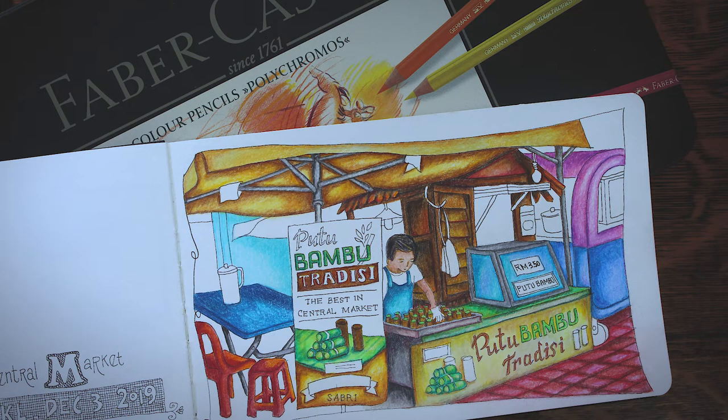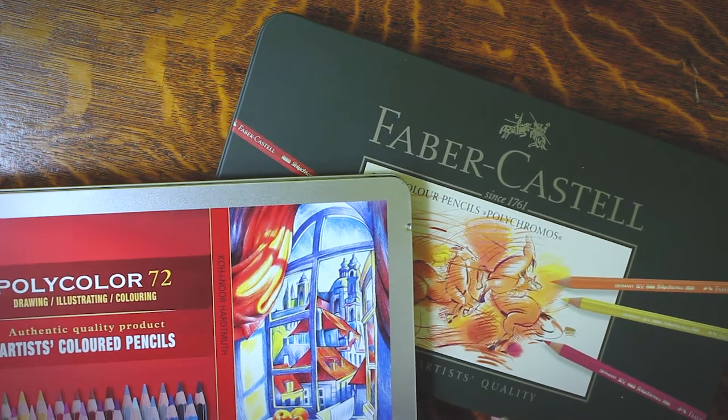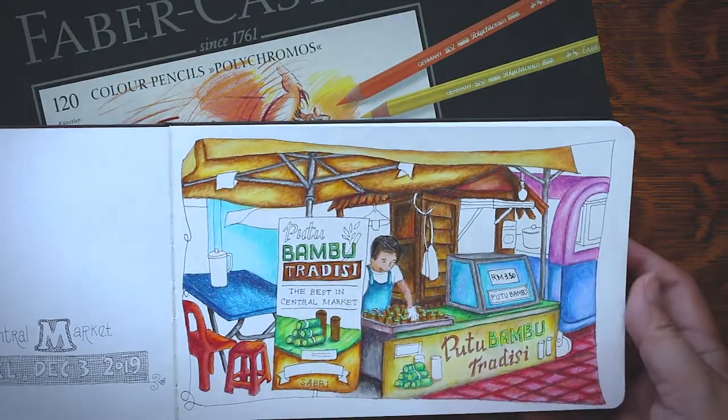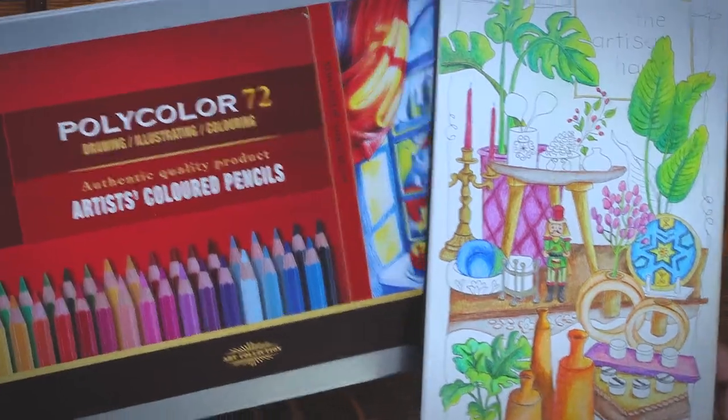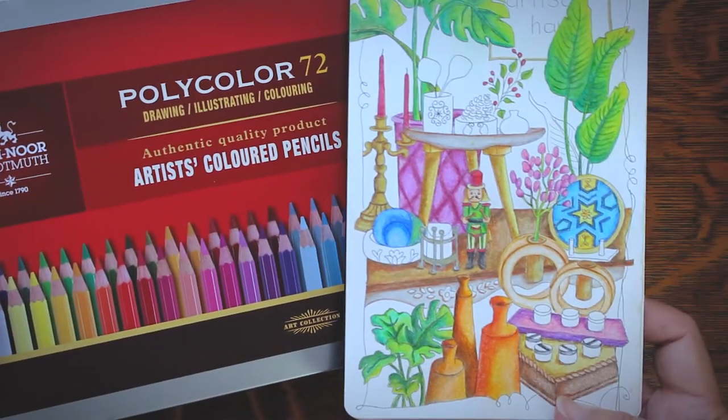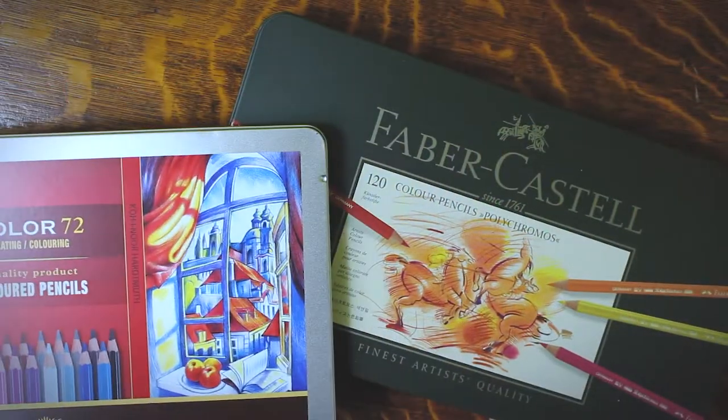Polychromos colored pencils are becoming more and more expensive and difficult for struggling artists to obtain, so in this video we'll look into Koh-I-Noor as a possible substitute. Is it a good enough alternative for Polychromos? That's exactly what we'll try to figure out.